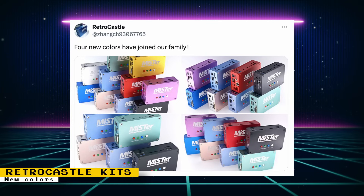Retro Castle has added four new colors to their MiSTer FPGA kits. A range of features are offered depending on your needs, including dual RAM kits, kits that provide built-in composite and S-video output, and more. Check out the Retro Castle website to see the entire lineup.